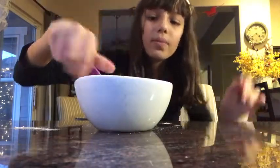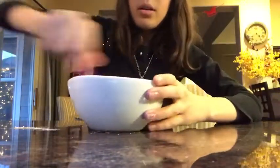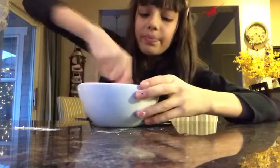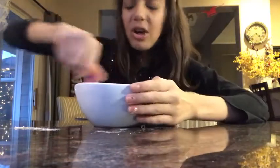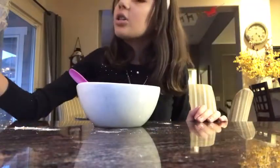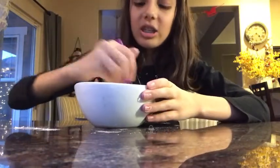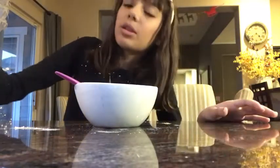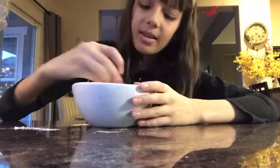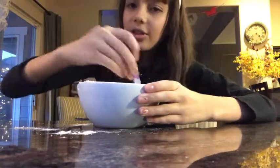Now it's super moist. We've got a really nice moist, pancake-batter kind of texture — a little thicker. Now we're gonna add more flour and continue the process, gradually adding flour. I'll do a time-lapse here, so see you in a second.